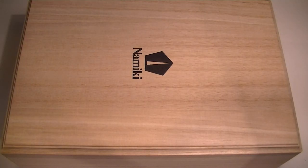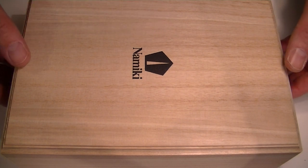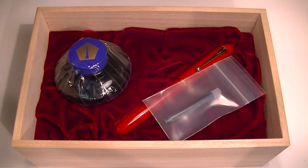This is the Namiki Yukari Royale Fountain Pen. It comes in a nice large wood box. It has a raw wood finish to it with the Namiki logo printed on the top of the box lid, which lifts off. The interior of the box is a nice satin bed.